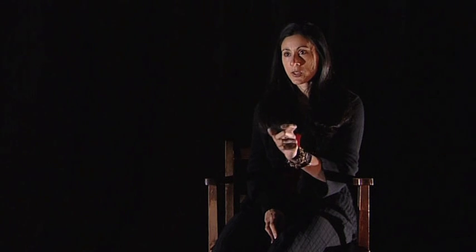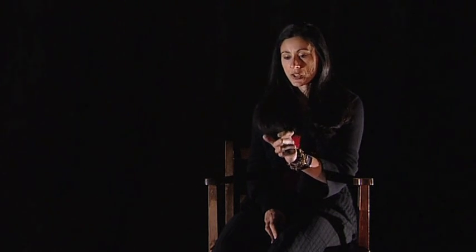Butoh itself can be broken down into two parts: bu and to. The part bu can mean dance, and to can mean foot on the ground, stamping on the ground, or step to ground, depending on the interpretation.